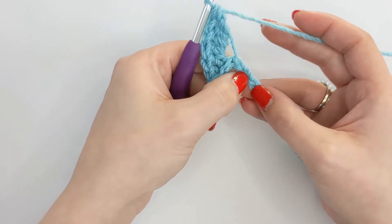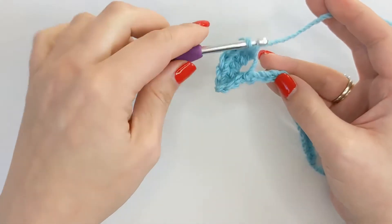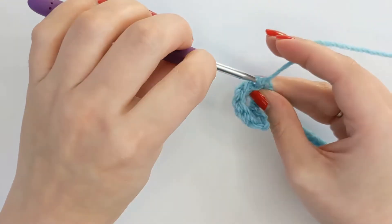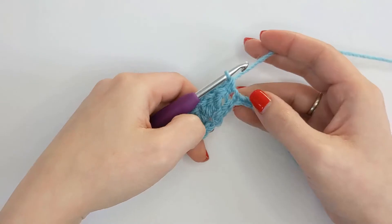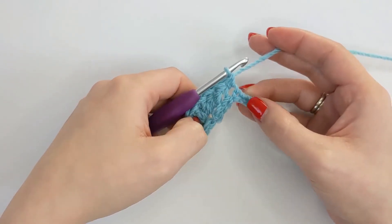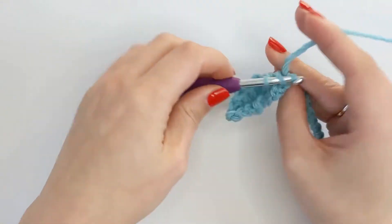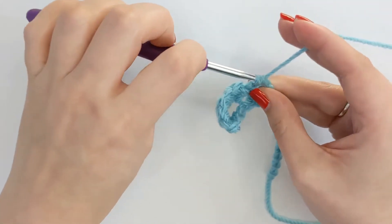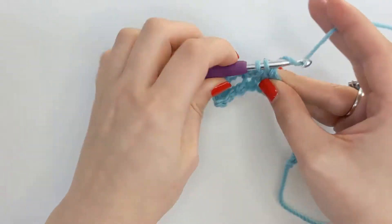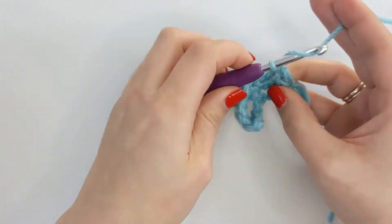Again I'm going to skip the next two chains and in that third chain I'm going to work a single crochet this time. And then I'm going to repeat what I did before: skip two chains and work 5 double crochets in the next one. And it's that pattern repeat all the way to the end of the row until you have two stitches left.